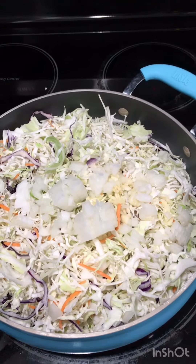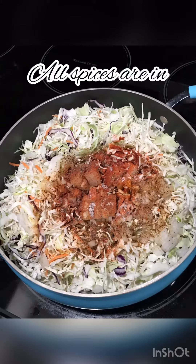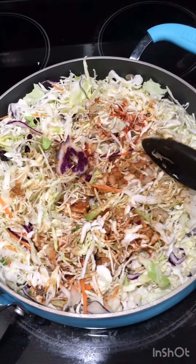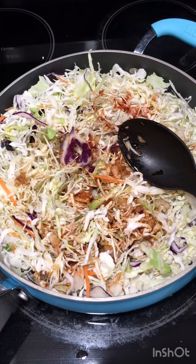We have our cabbage, onions, and garlic in there. I have all my spices — salt, pepper, paprika, ginger — and a little bit of teriyaki sauce.